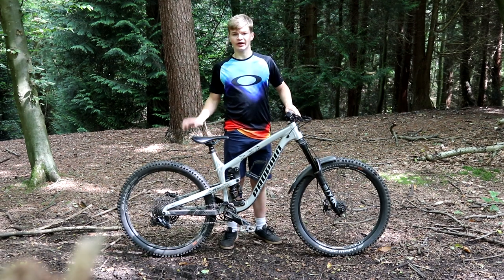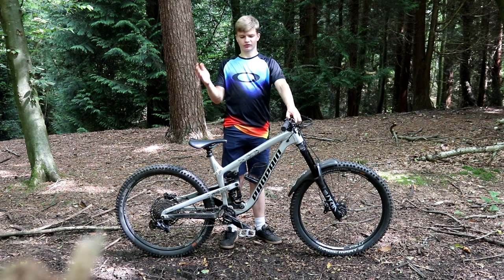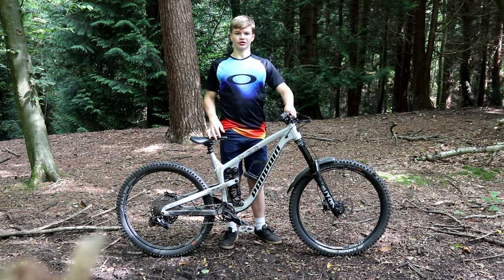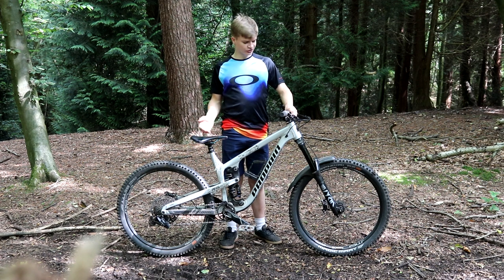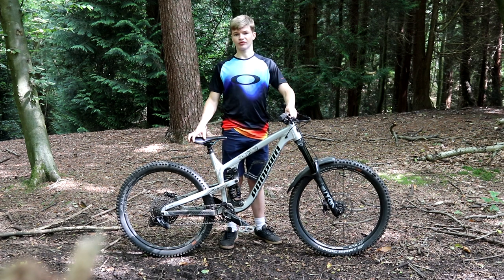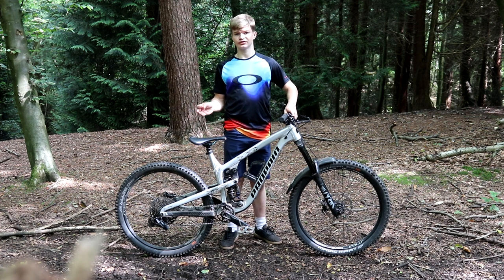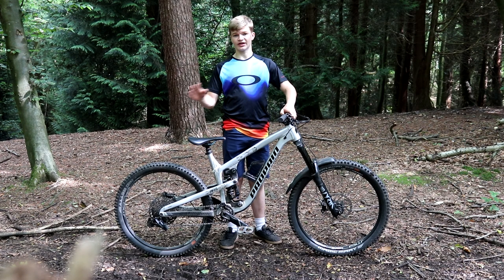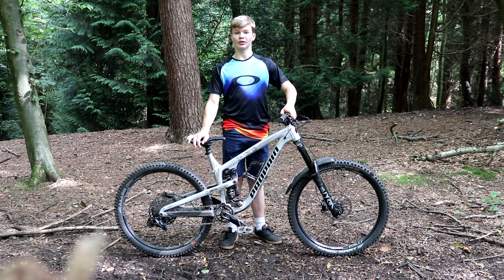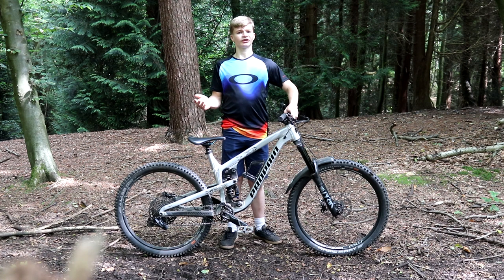I'll firstly go over the pricing and delivery of the Propain Tyee, and then we'll get into the actual bike riding stuff. The pricing is probably one of the best you're going to find on any mountain bike. I got all of this bike for about £3,200 including shipping. The good thing about Propain is you get to spec the bike exactly how you want it on their website — your handlebars, stem, forks, wheels — basically everything you get to choose from scratch, which means you can budget really well.